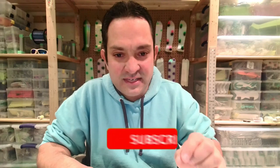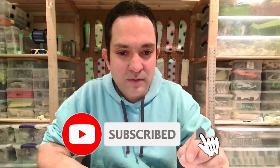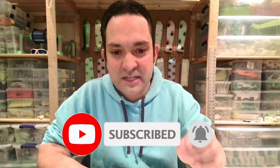So with that, YouTube, hopefully you liked this video. Please subscribe and like this video and we'll see you in the water in 2021. Have a great day, thanks.